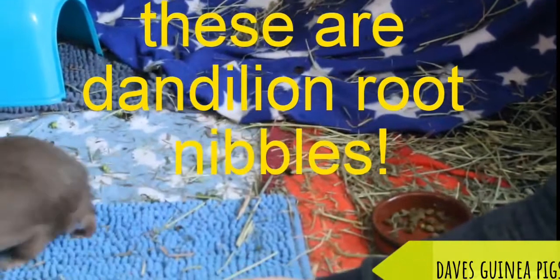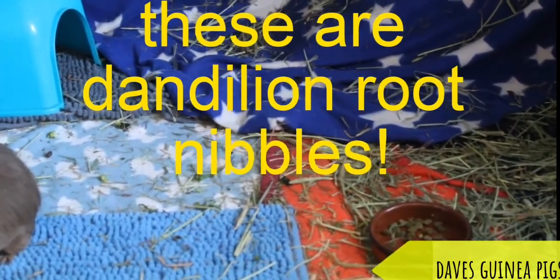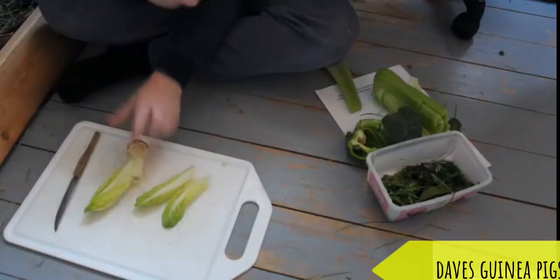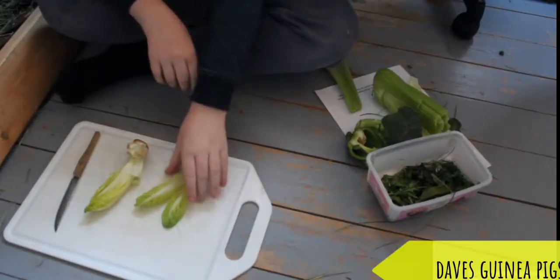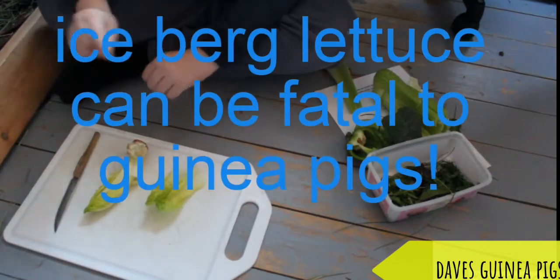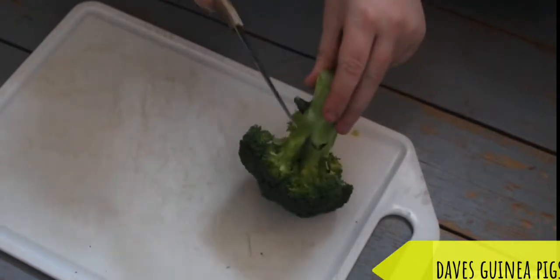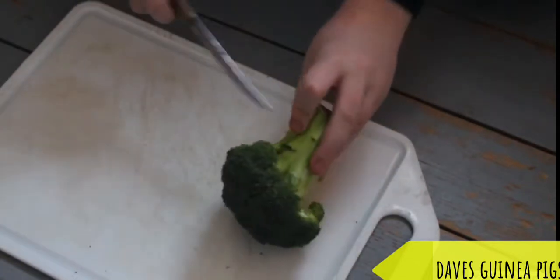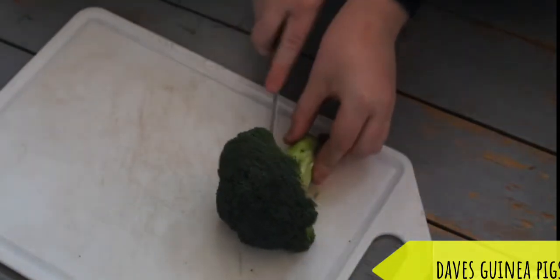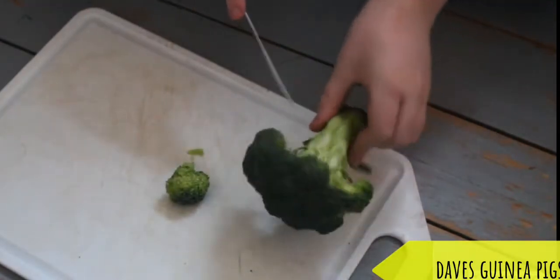We prefer to hand feed them - they prefer that and they get used to it. This is lettuce. They love it. All you need to do is pull off two strips. Make sure this is definitely not iceberg lettuce. You want to get the little stem here, turn it to the side, and chop it - just like that. Do that a couple of times.